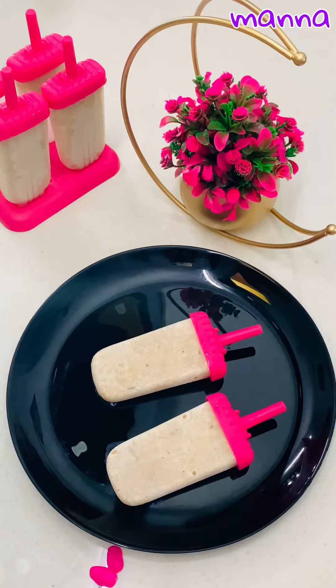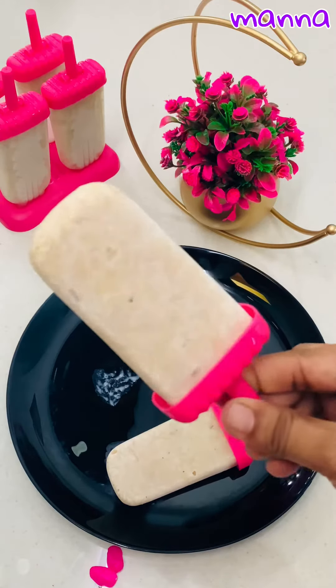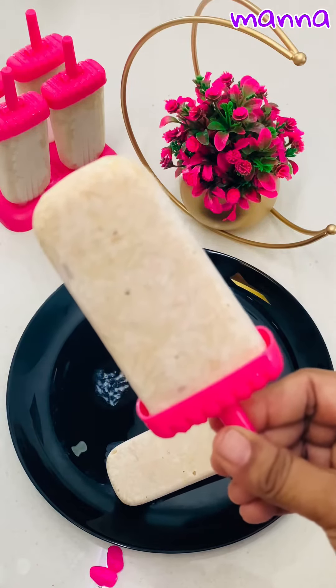This is why we normally put a pot in a pot. If you want to put it in your refrigerator, you can use a popsicle mold with a normal ice tray.